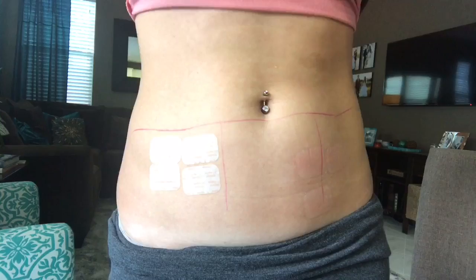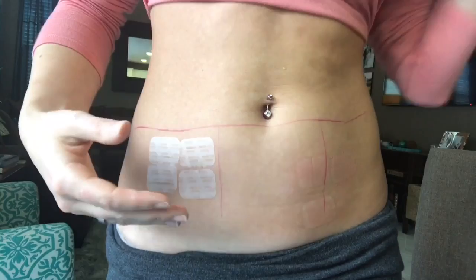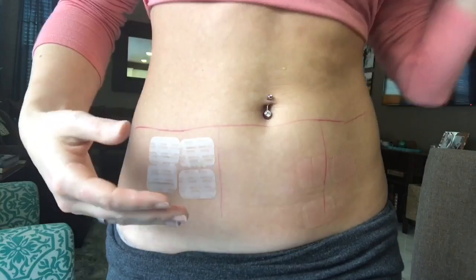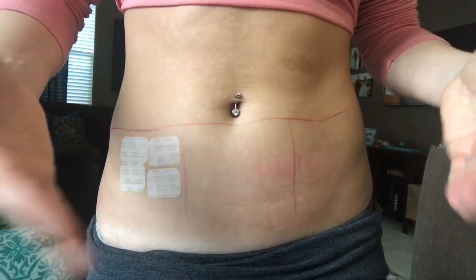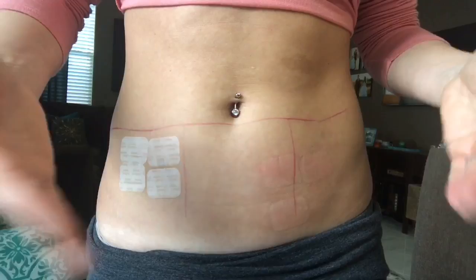I could have actually gone a little bit lower on these ones — it just depends on where you like them. They say you shouldn't have them on the band of your jeans or whatever you wear, but I find that that fluctuates all the time so that's really hard for me to judge. This will be on for the next two days. Make sure they're on there really good, and then the next time I go to change my patches they will go in the center section.